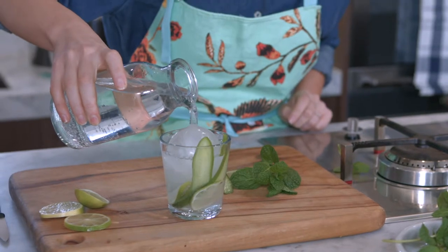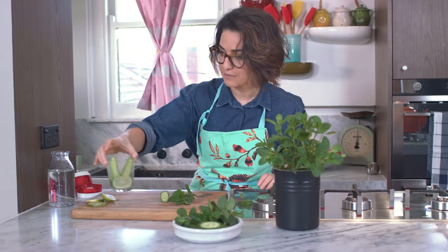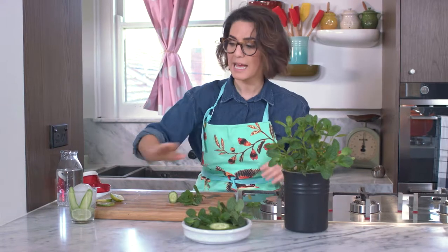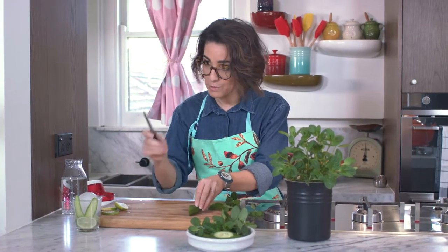Now the longer that this steeps, the more flavor it's going to absorb. My tip would be to actually leave this for, let's say, half an hour before your friends come around, and that way it'll be ready to go for a picnic.